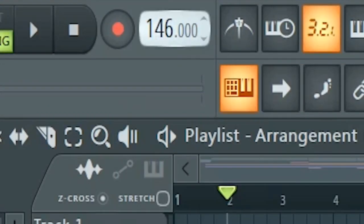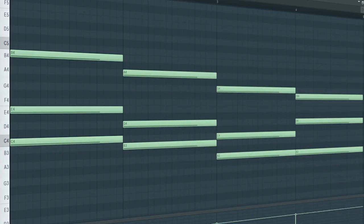Set the tempo to 145 BPM and add some emotional chords. Then add some atmospheric pads like this.